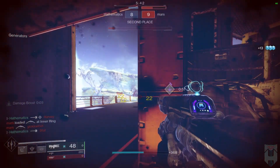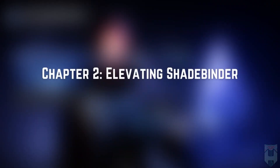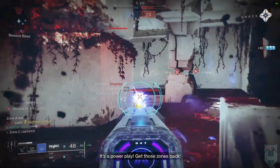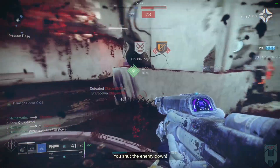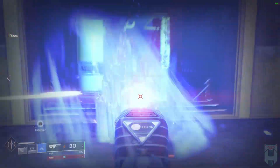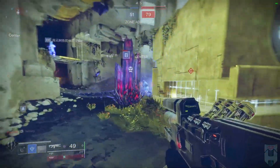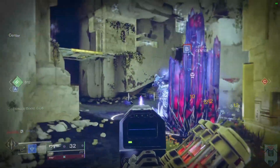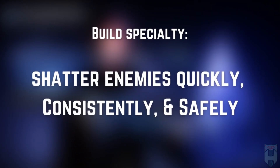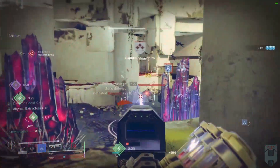So now that we've reviewed trace rifle positioning, creating distance, and operating within that buffer, I want to focus specifically on Shadebinder and stasis behaviors. Let's review what grenades you should be running. Glacier Grenade is completely out for this build — the trace rifle takes entirely too long to break stasis crystals, and you'll waste all of your ammo shooting at the crystals you're making, and the enemy will just thaw and get away. While dustfield is an option, it's still inferior to Cold Snap for Shadebinder. The entire point of this build is to create a way to shatter enemies quickly, consistently, and safely. Dustfield's adjustments were warranted, and now Cold Snap is the clear grenade choice for Shadebinder.